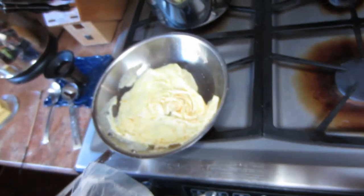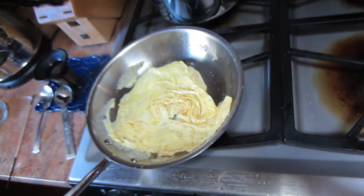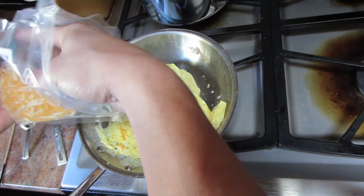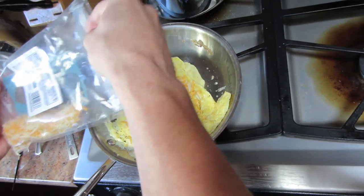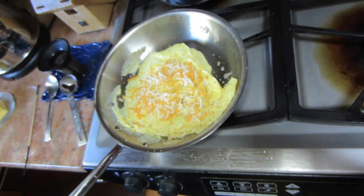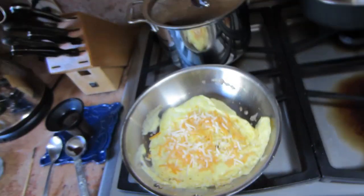Now I got a little bit of cheese here too. You can put whatever you want — you can put a little bit of ham, a little cheese. Give that a second just to heat up a little bit on the bottom.